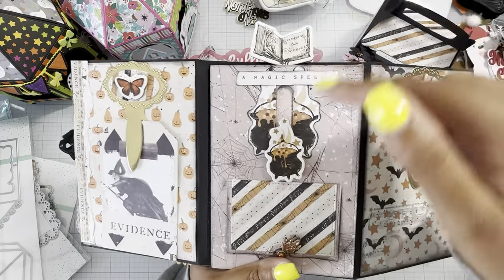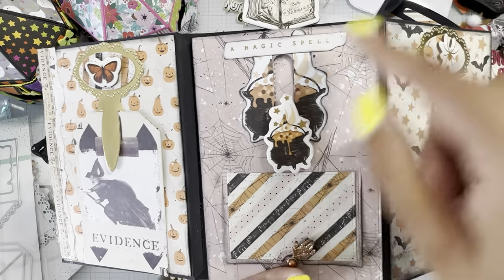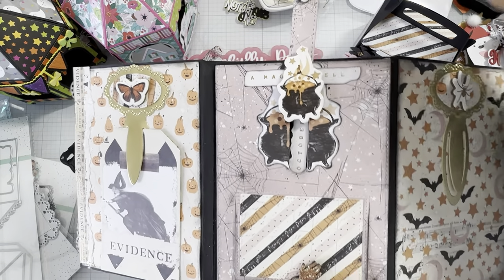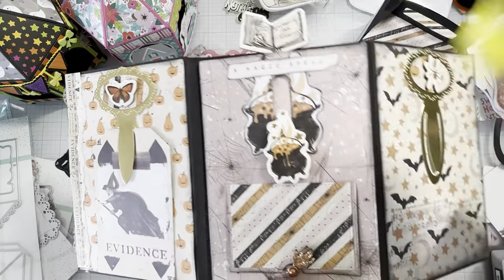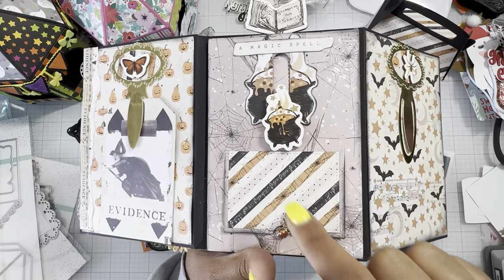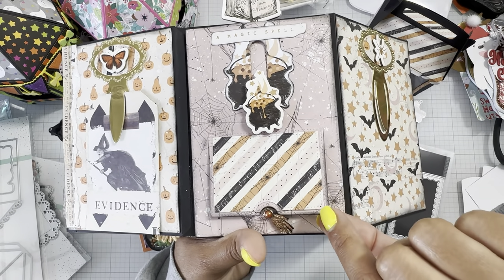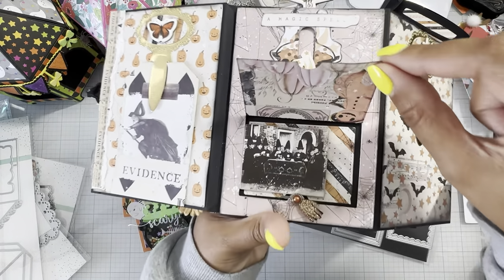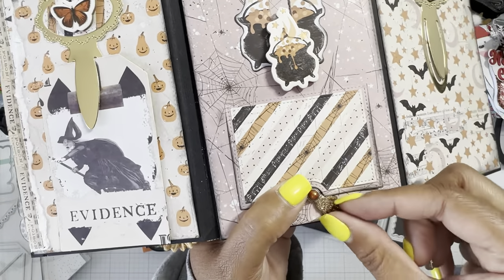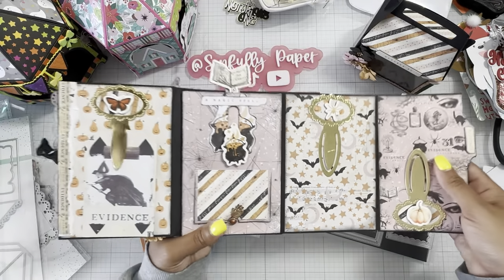I used the slider set for this cauldron — it says 'Magic Spell,' there's a little witch spell book, and then inside it says 'October.' This comes with the file folder mini album: the hand, the little secret door, and it has that image of the witch having tea.